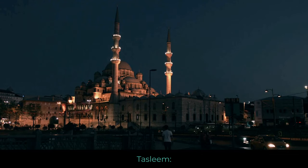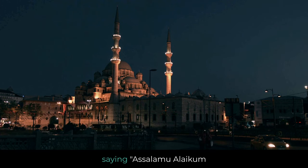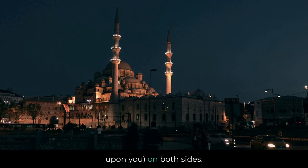Finish your salah as normal. Tasleem: conclude the prayer by turning your head to the right and then left, saying Assalamualaikum warahmatullah — peace and mercy of Allah be upon you — on both sides.